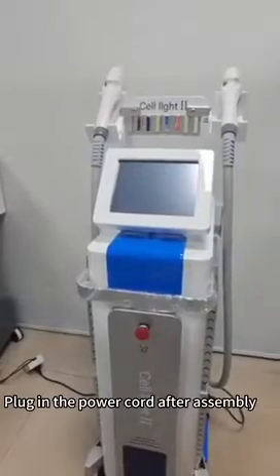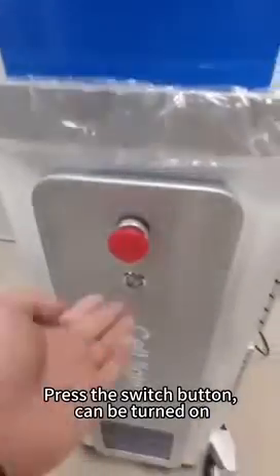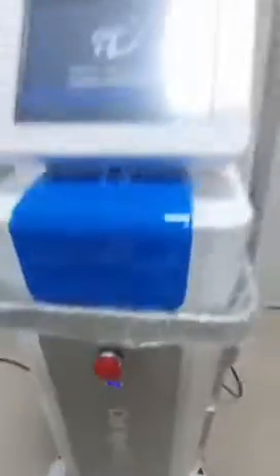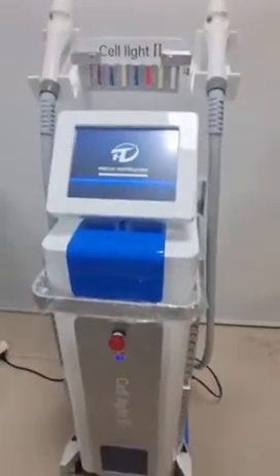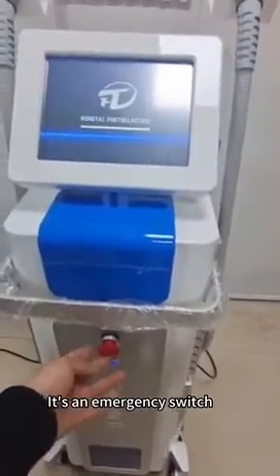Plug in the power after assembly and press the switch button to turn it on. In case of an emergency, there is an emergency switch.